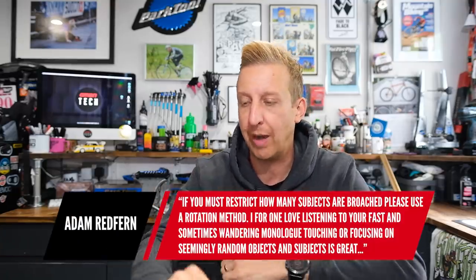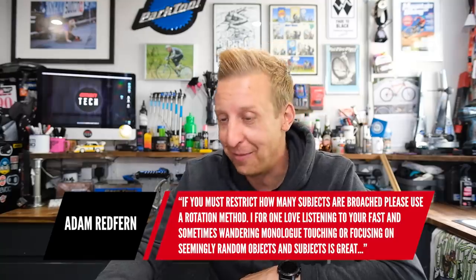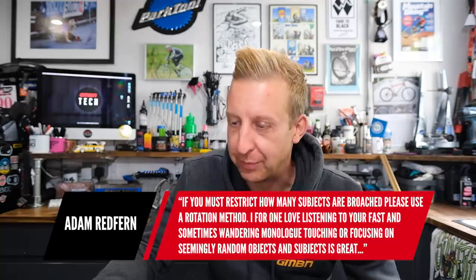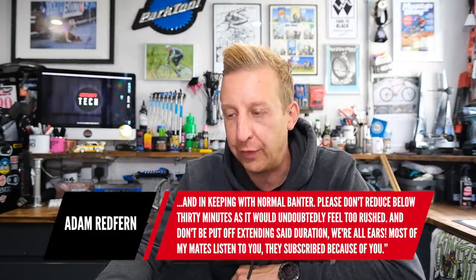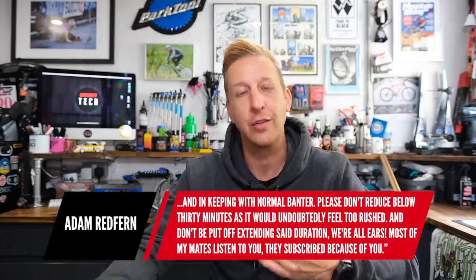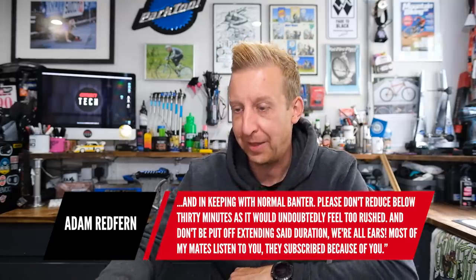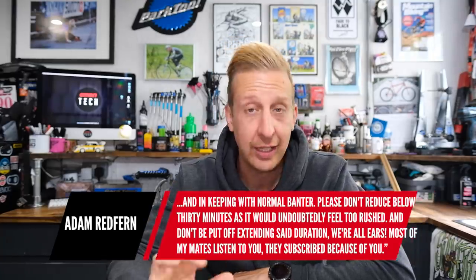Time for comments from last week's show. First one's from Adam Redfern: 'If you must restrict how many subjects are broached, please use a rotation method. I love listening to your fast and sometimes wandering monologue. Please don't reduce below 30 minutes and don't be put off extending the duration — we're all ears.' Does everyone agree with that? I think 30 minutes is probably the magic number. He also said most of his mates subscribe because of the show — great content. That really means what I'm doing is not wasted.